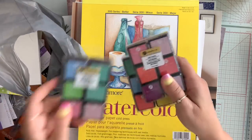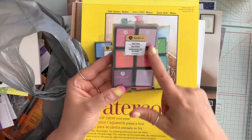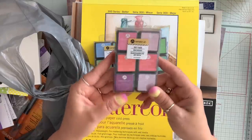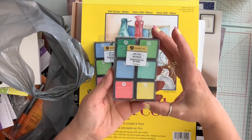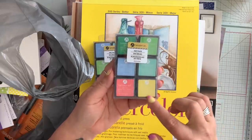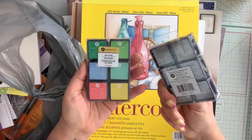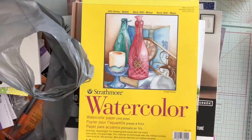They also had these Hampton Art ink pads and these were three dollars. I got the pink set — the pinks and purples. I also got kind of like a primary colors set with the greens, blues, red and yellow, and I got the pastel. So for Hampton Art at $3, it's not bad.